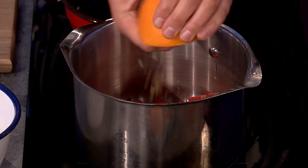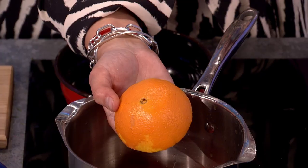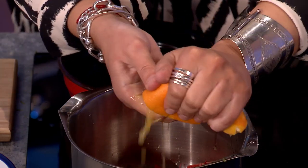Now juicing that orange — I've never seen it done like that. What I do is put my hand in and catch the pips in my fingers. It comes down to the laziness of not having another implement to clean. These are really juicy oranges.